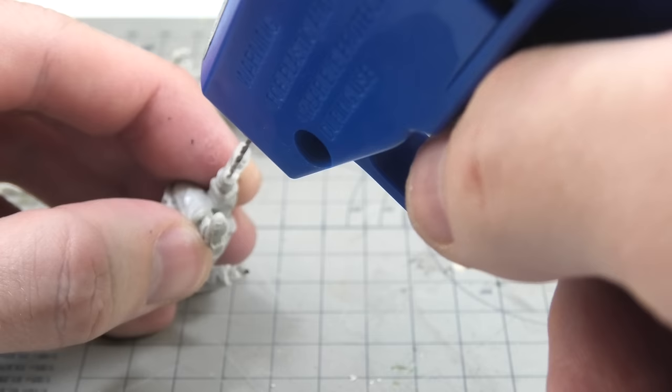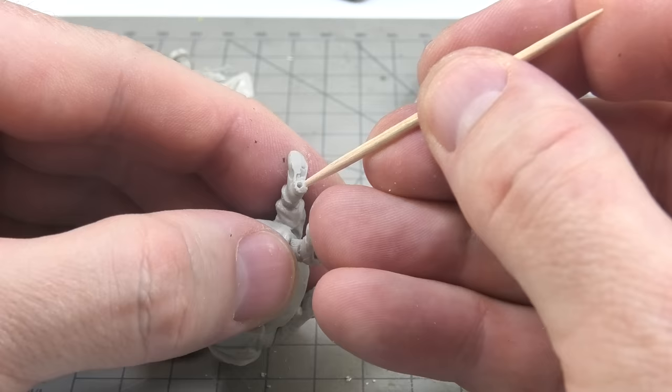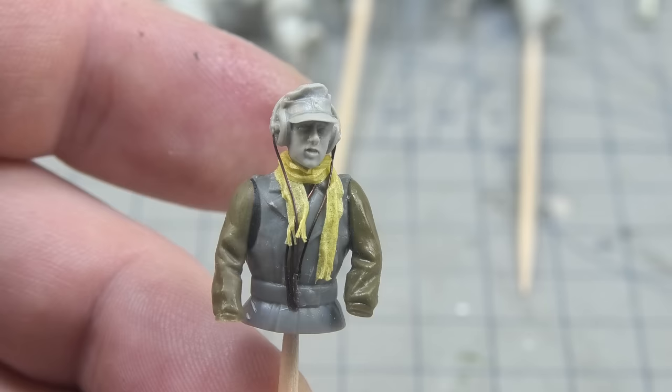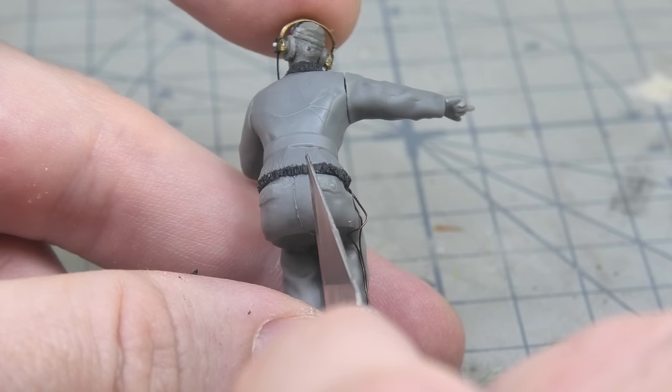All the figures have pre-drilled holes for a toothpick, which makes it easier to manipulate them while painting. The driver, who will protrude very little from the hatch, was upgraded with a scarf made of masking tape — I just didn't want to work Milliput or green stuff between the wires. Using the tape was faster and easier. I glued it to the figure with CA glue to make sure it won't deform.